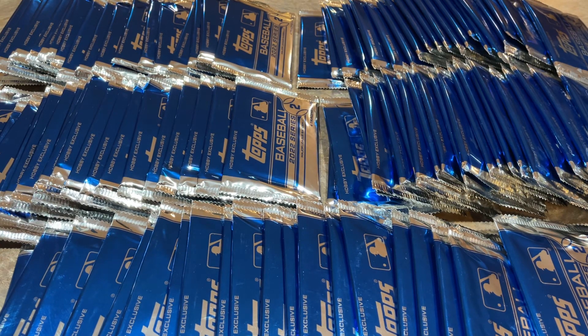Hey everybody, welcome back to the brand new video. We have a special Silver Pack Sunday for you. We're opening 100 Silver Packs, all from the most recent flagship Topps release, 2022 Topps Series 2. This came out a few months ago, but I have accumulated 100 packs here. We're going to rip them all open and see how many autographs we can find.